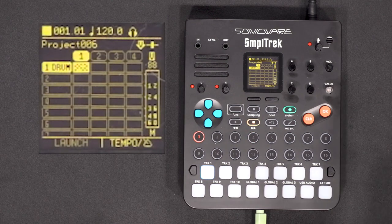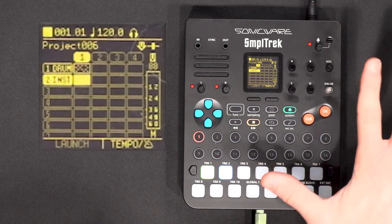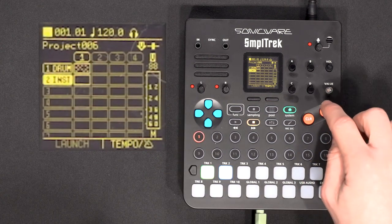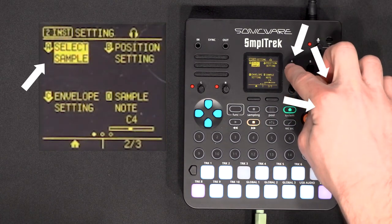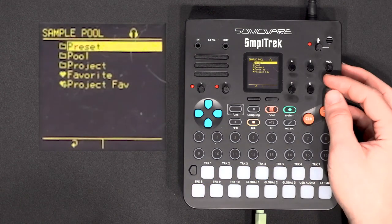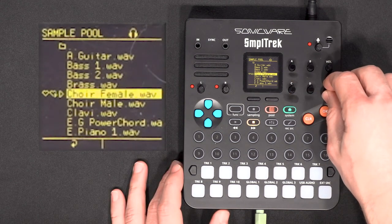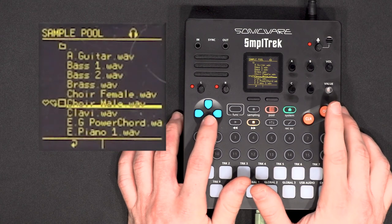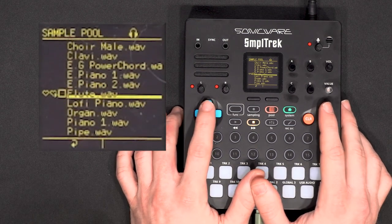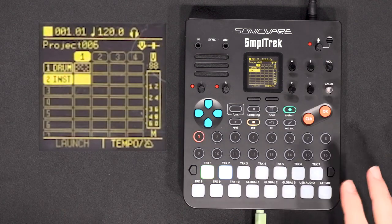Now that we have our drum loop, let's put another instrument. I'll go into the second track, click OK to create, and select instrument track. I need to load a sample in the instrument — I can click OK or the value knob to validate, or click A to select directly. I'll go into presets for instruments. You don't hear the samples as-is, but if you go left to select the little play icon and hit OK you can hear them. I'll try the flute — I'll select it and now the sample is loaded.